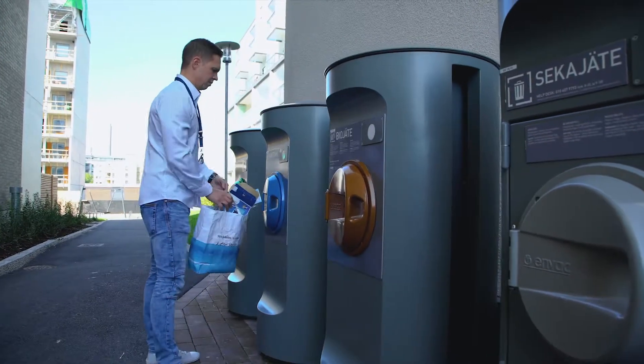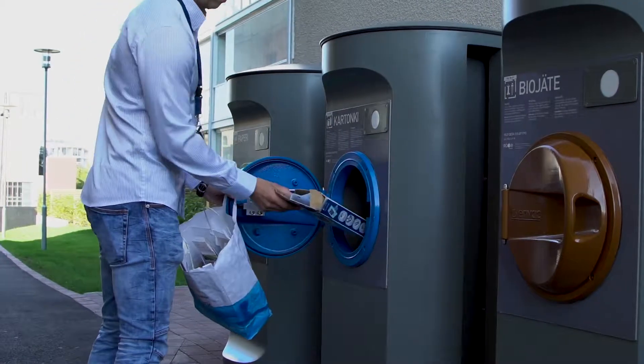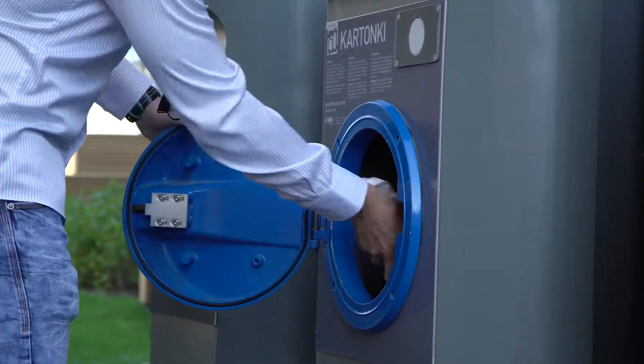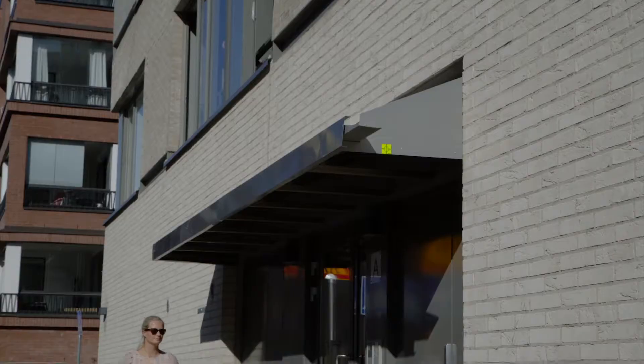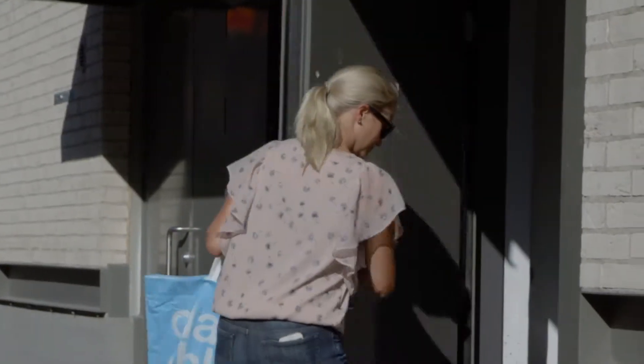The Automatic Waste Collection System used in the Kalasatama area collects mixed waste, plastic packaging, bio-waste, cardboard and paper. Other reusable waste is taken to designated sorting rooms.